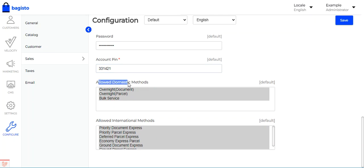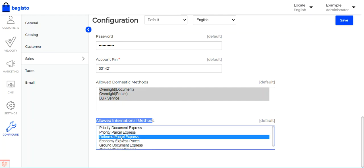Finally, there are the allowed domestic methods and allowed international methods settings. Here you can select which domestic shipping methods should be available when a parcel is to be delivered domestically, and which international methods should be available to customers for international deliveries.